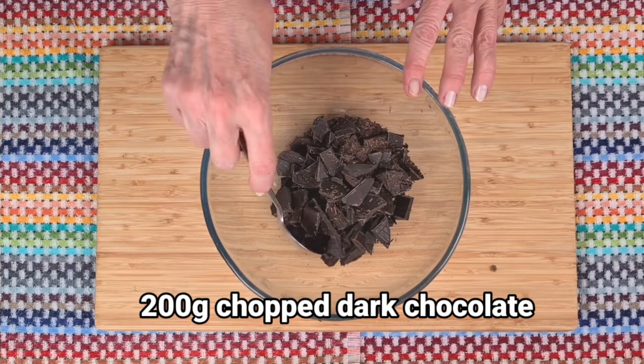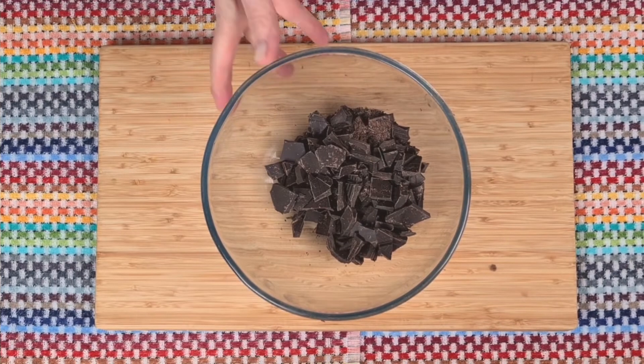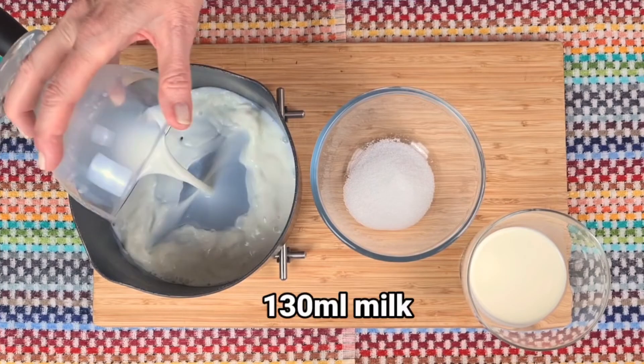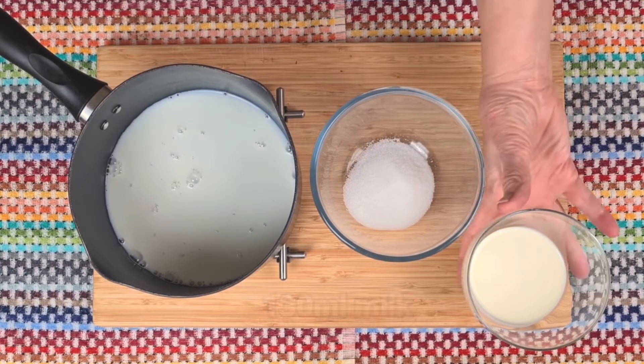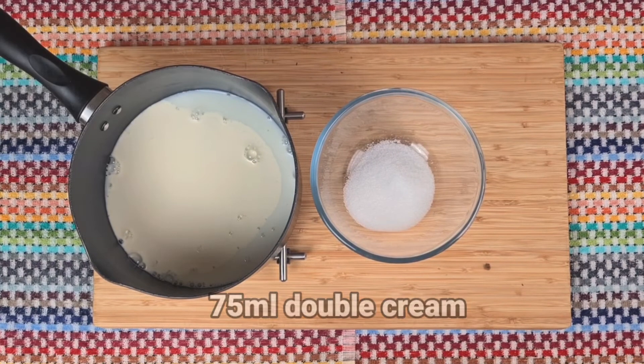Hi, I'm Margaret and today I'm going to show you how to make this beautifully silky chocolate sauce. It's great for filling cupcakes, pouring over a dessert, or even filling a large cake.